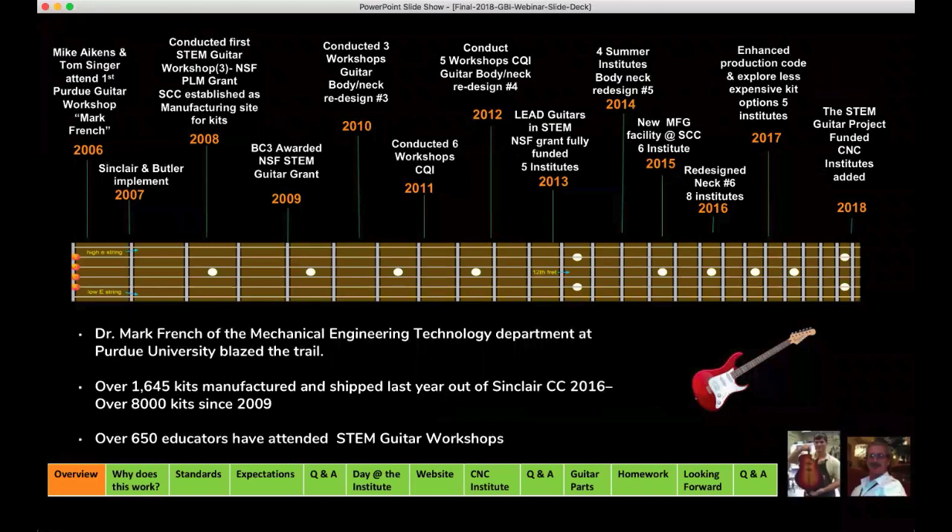I'll get started and then hand off to Mike. As I mentioned, this project has been running for 10 years. This is actually starting our 10th year of STEM Guitar, but it started a couple of years prior to when we were funded through the National Science Foundation. Back in 2006, Mike Akins and I were involved in a grant project with Purdue University and several other regional community colleges here in the Midwest.